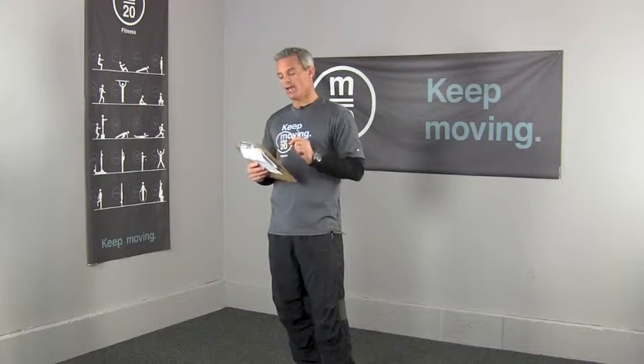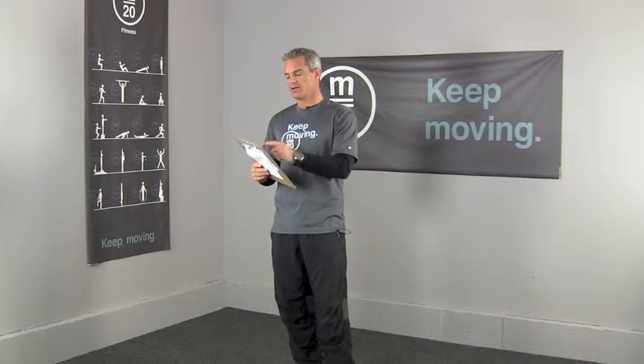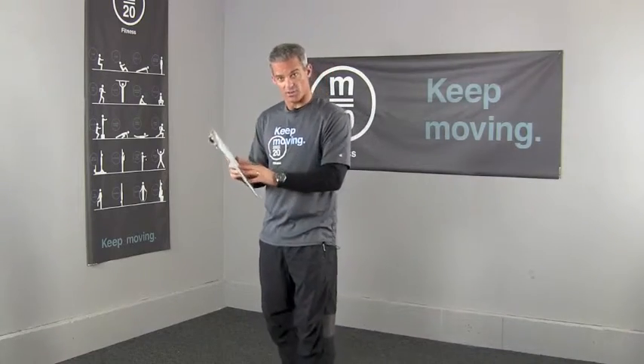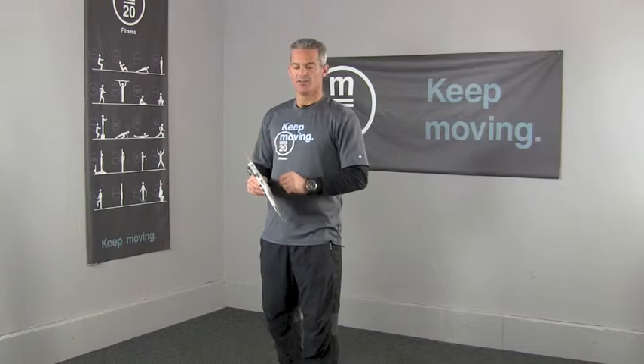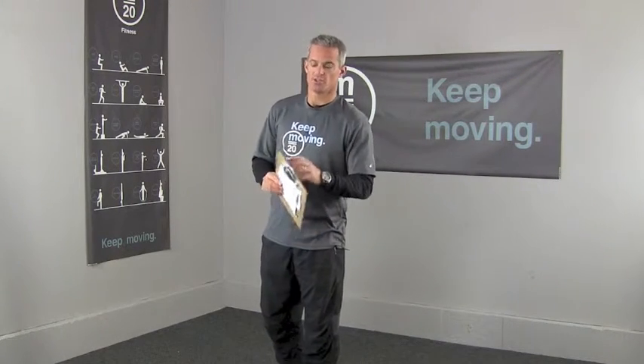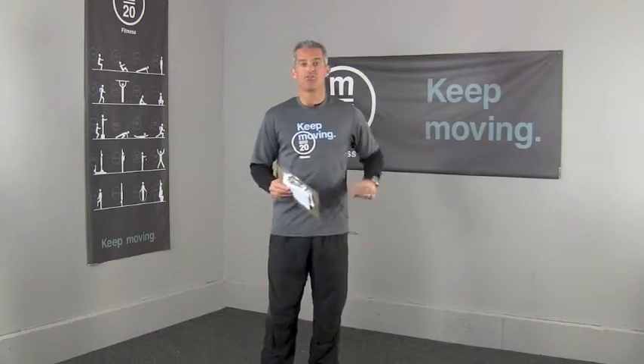Special note: one leg balance, walk-run, and hamstring stretch — you will do those when they come up in sequence, but you're not recording anything against your total tally. So only 17 of the movements actually give you points towards your bragging rights. When you get to one leg balance in the fourth minute, you do it as much as you can on each leg — 30 seconds per leg ideally. Then continue counting once you get to the next movement.